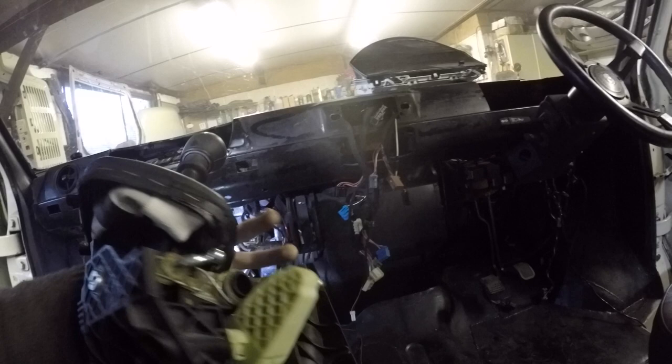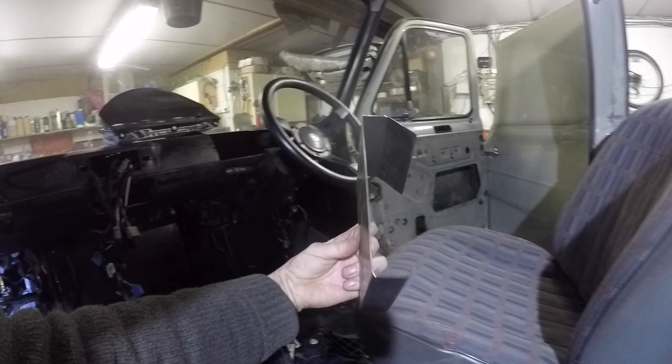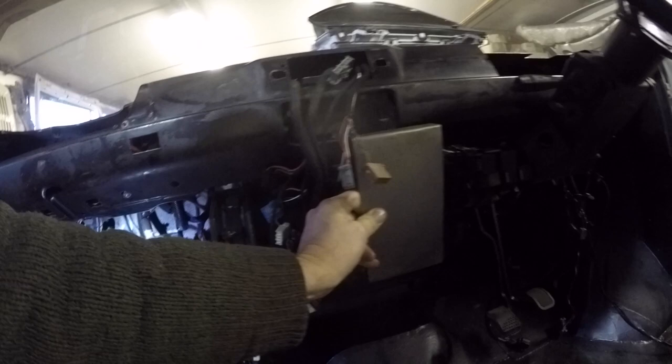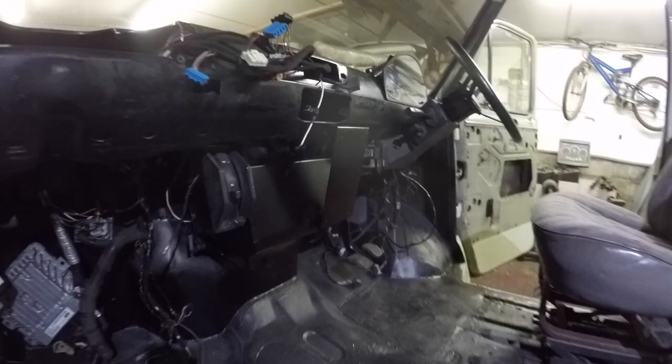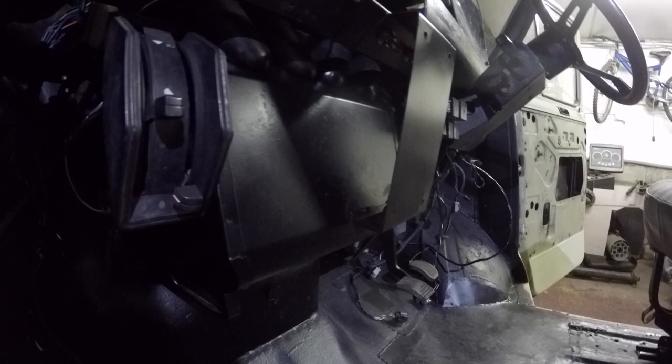I'm just dealing with this gear change. This is going to be going on the dashboard here, and what I'm doing at the minute - just making a little bracket there which I've just folded, so that will live there. I'll actually have to weld it to the heater box at the bottom and then bolt it at the top, just in case I've got to get the heater box off. I've got that bracket in now, I just had to weld it onto the heater box here because I couldn't bolt through it - because the flap gets in the way.